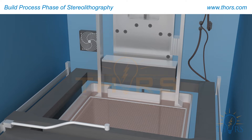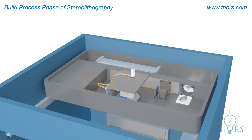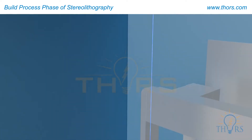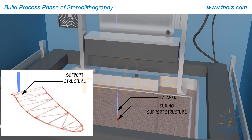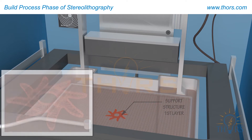For top-down stereolithography processes, the ultraviolet laser comes from above the photopolymer vat. The laser is directed to the top surface of the resin using scanning mirrors that move the laser beam across the resin surface to draw one layer of solid material. The first thing the laser cures are the layers of the support structure.